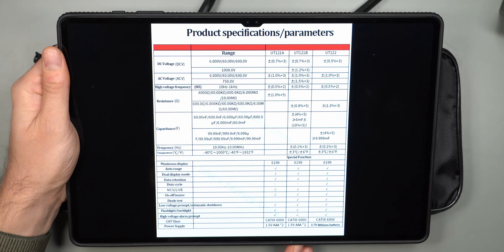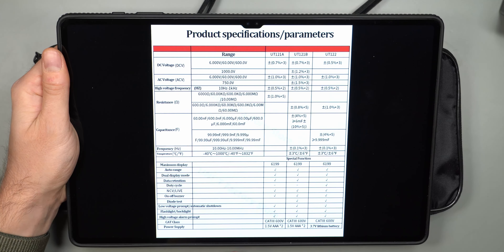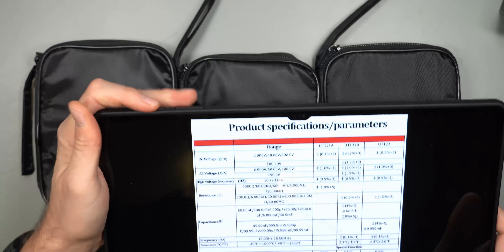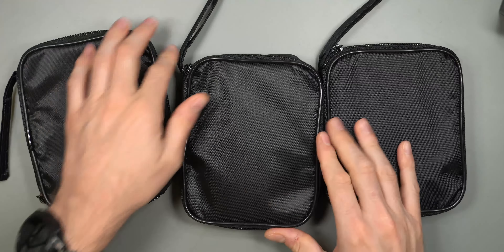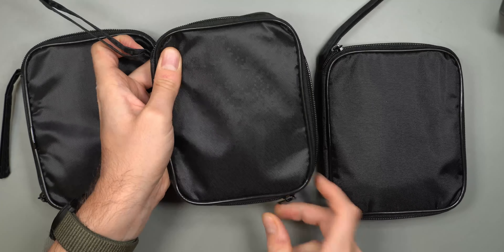There's no easy way to get into any of these multimeters, so I haven't taken them apart to see the internals, but I suspect they're pretty close to the same. I have actually used these, so I can talk a little bit about my experience using the three different models.